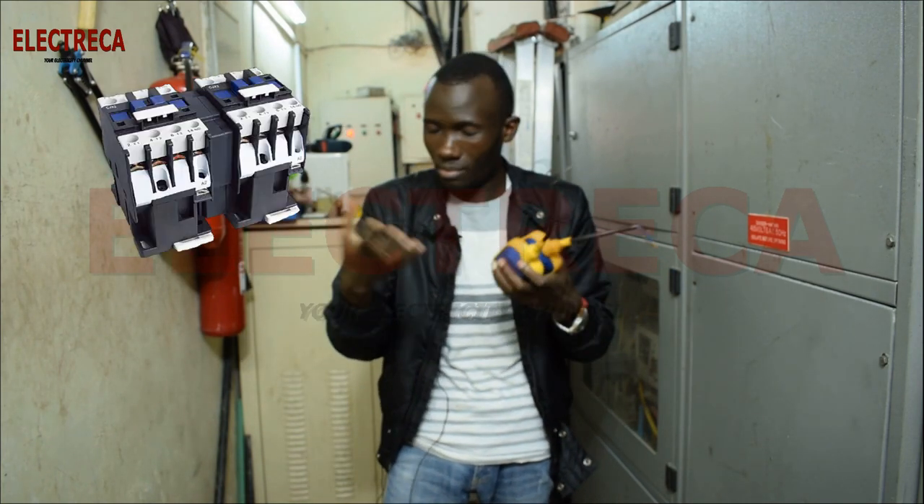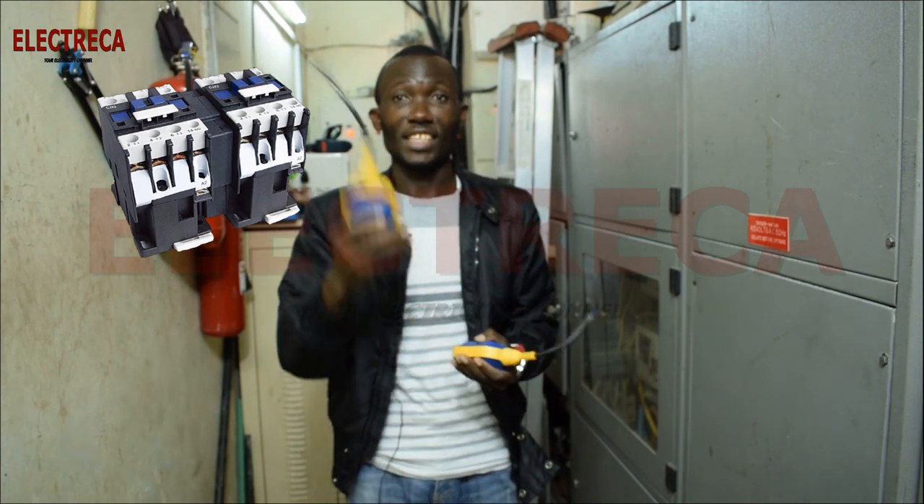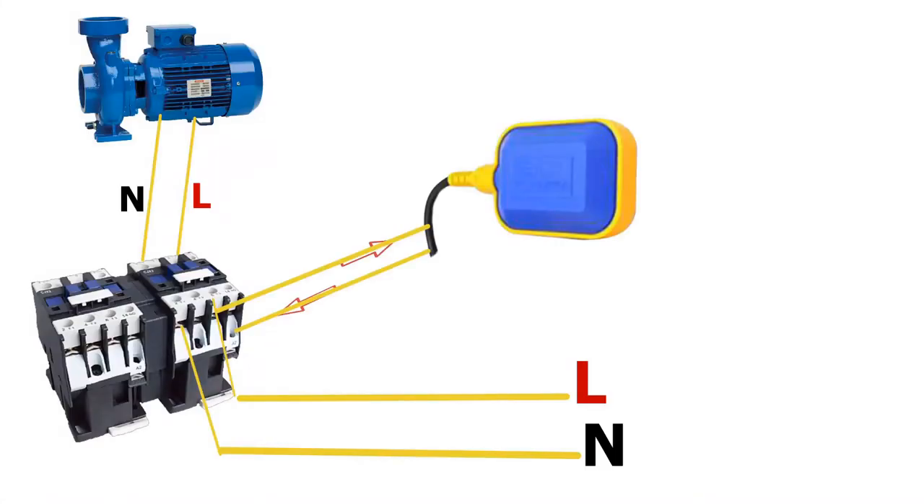What you'll do instead is use a contactor — like this one we've talked about in many videos. You use this contactor, and the float switch will operate the contactor. Because the contactor uses a small current, if you use a slightly bigger cable, the coil will work perfectly fine — even 50, 100, or 200 meters away. Then you have your pump connected to the contactor. They work perfectly well together.